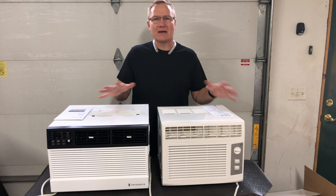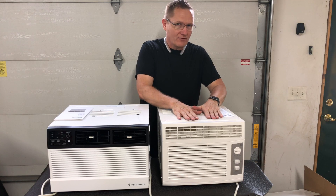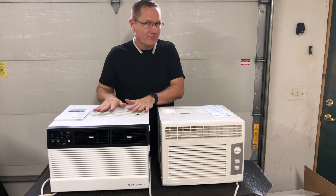Hey, this is John Young with the Weekend Handyman. Today we're looking at a couple of window AC units. We've got one from General Electric — the GE unit right here — and then we have one from Friedrich.